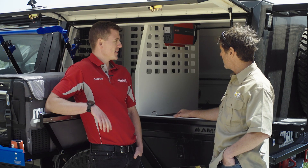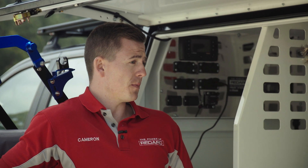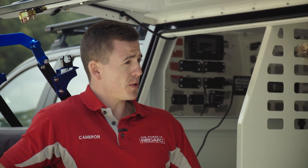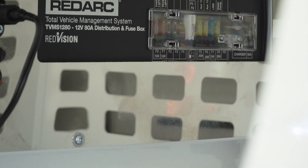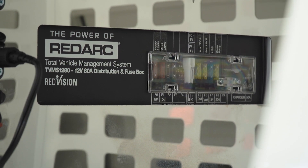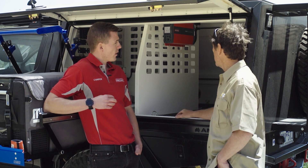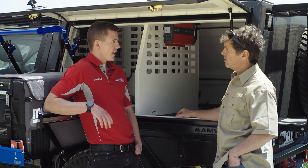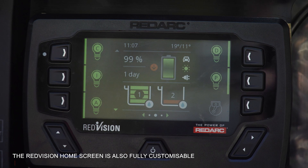The battery management system is only one component of the total system we're using in the back of the Ranger — we're actually using the Redvision system. The Redvision system consists of the battery management system's charger, which takes care of charging our batteries from those three inputs. It also comes with a distribution box, which we can see up on the wall there. All our electrical circuits — such as the fridge, the lighting, the water pump, anything electrical you want to run — go straight into that distribution box.